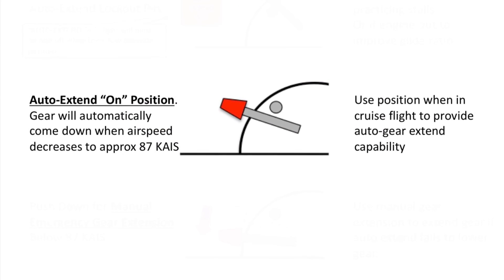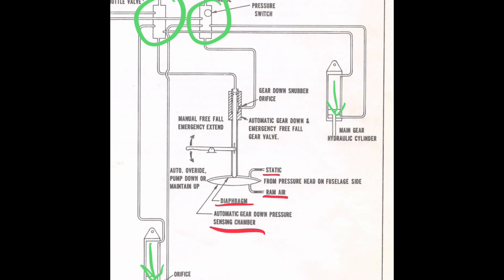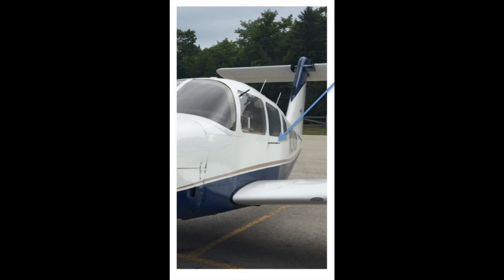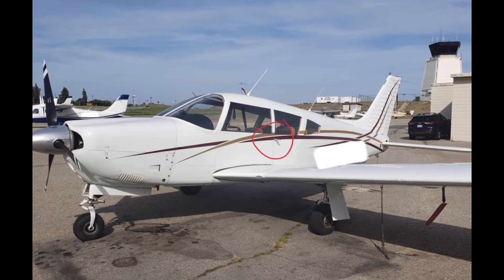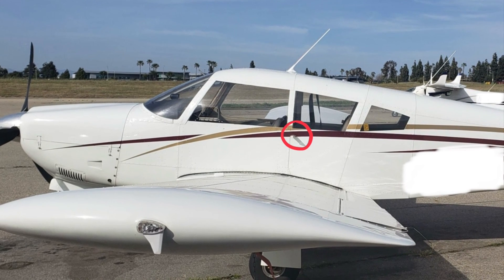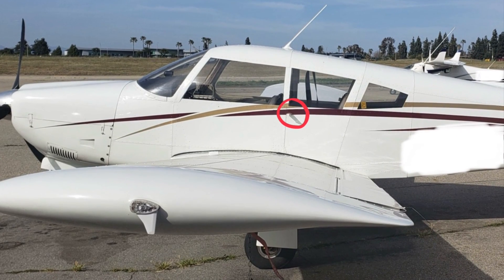How does the system know to deploy the gear under those conditions? Back to the schematic, we see static and ram air entering into a diaphragm and an automatic gear down pressure sensing chamber. These instruments are located underneath the seats, and there is a pitot mast on the side of the aircraft — on the Piper Arrow it's located on the left side of the aircraft, similar to our pitot mast under the wing. This gives the instrument in the landing gear system the proper speed conditions so it can detect whether to deploy the gear in an emergency where we have no power.